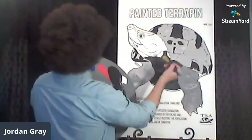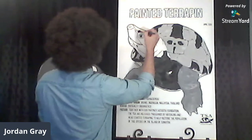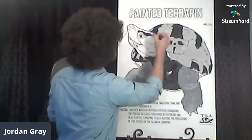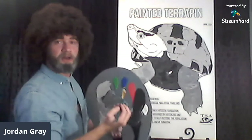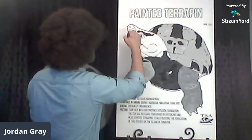Maybe we'll add a little bit of Melanochelys black right above his eye to give him a little eyebrow — just nice and soft. Now it kind of looks like the father from Schitt's Creek, but that's okay. Nice big eyebrows — maybe we'll give him a little painted terrapin turtle goatee, just a little bit right under the chin.